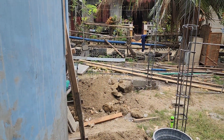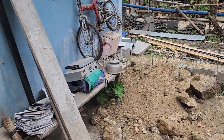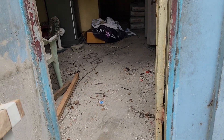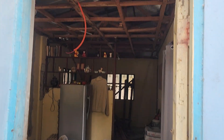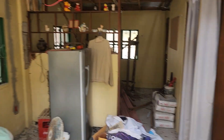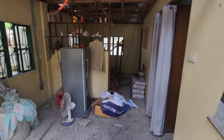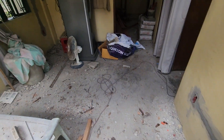We can walk out onto this patio that's not here yet, go around the corner and into the back door. This is where a lot of the work's being done. So this is the kitchen area.